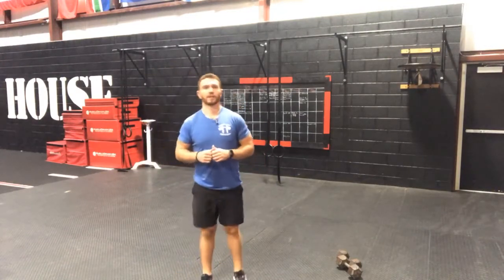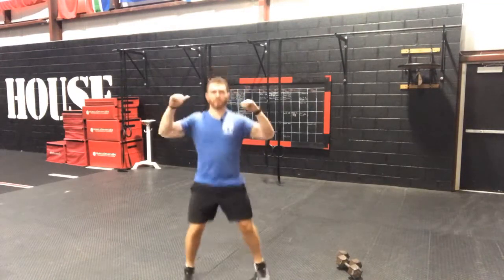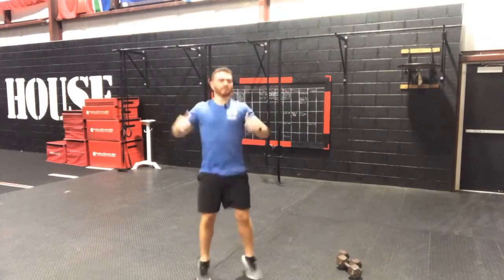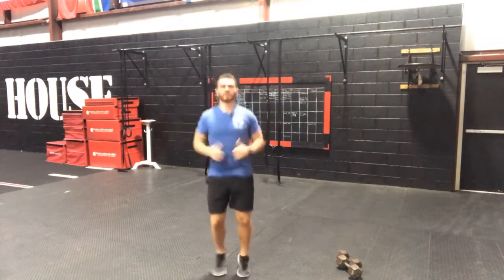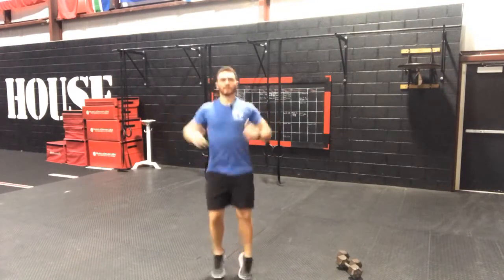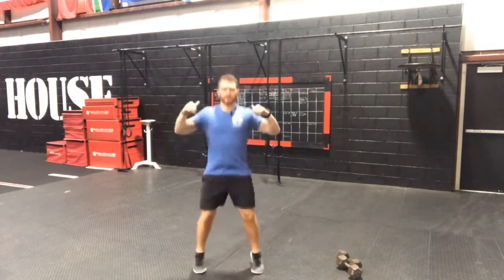Take it into round 3 right here — and hit it: 1, 2, 3, 4, 5, 6, 7, 8, 9, 10, 11, 13, 14, 15, 16, 17, 18, 19, 20 — 1, 2, 3, 4, and 5. Good guys, another 10 squats here.